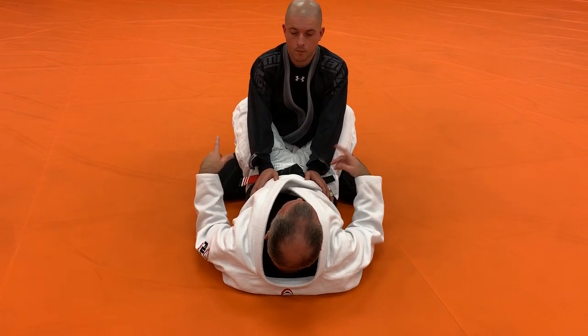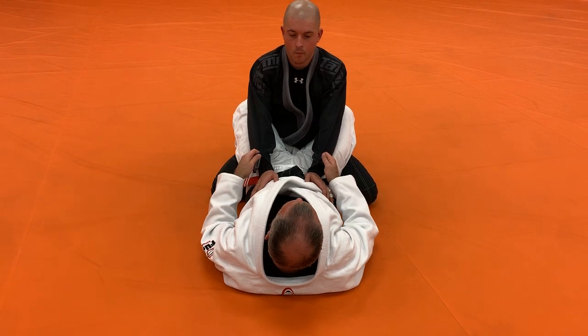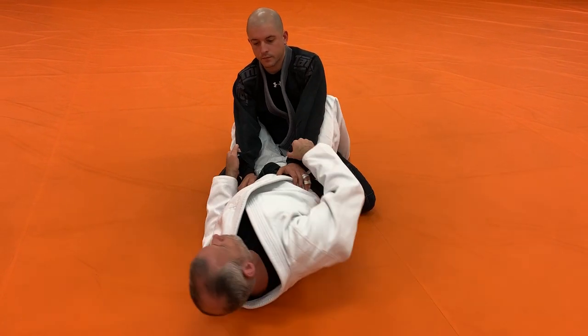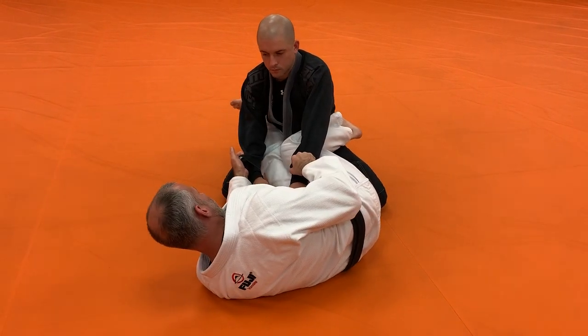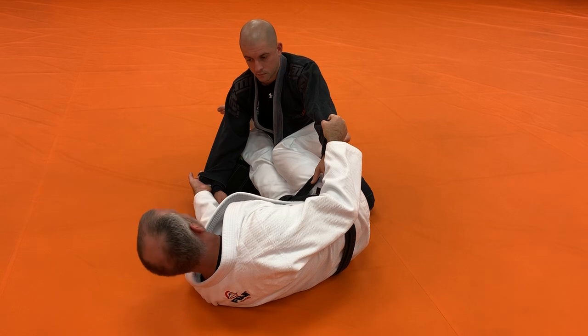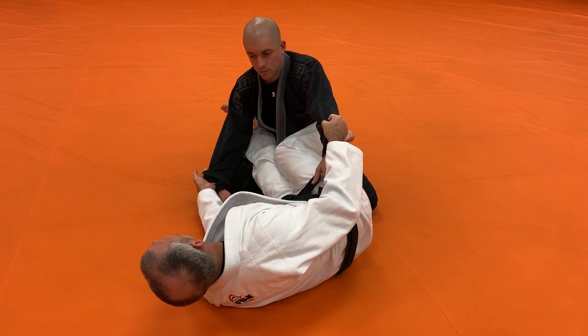I'm going to put my foot on the floor, escape my hip to one side or the other. Heels on the floor, lift my hip, escape my hip. When I do that, I'm bringing my knees together in front of his belt, making a frame with my legs.